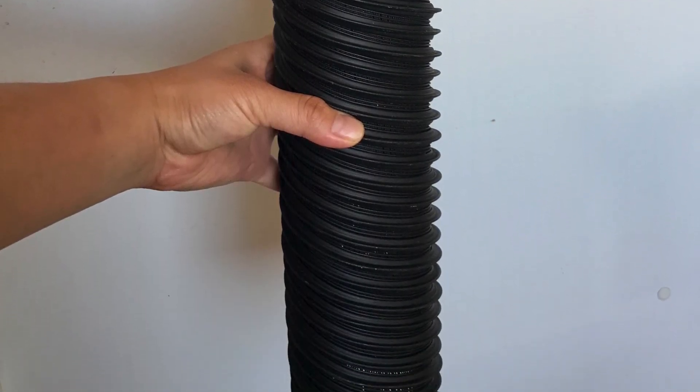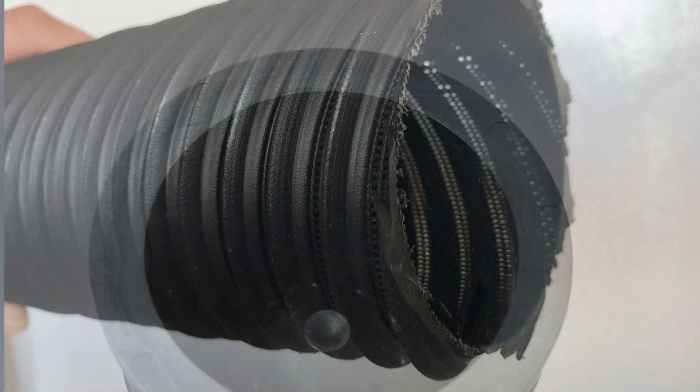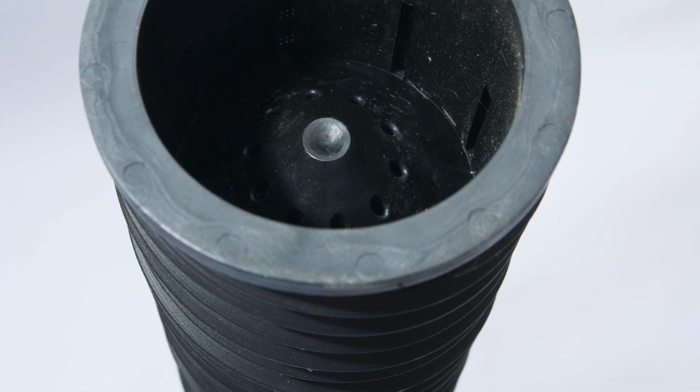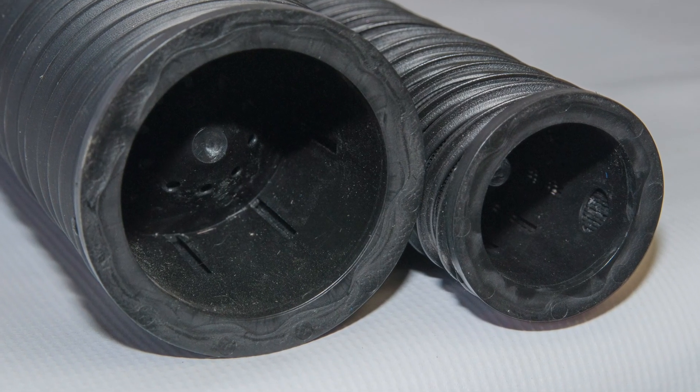0.9 x 1.2 mm sidewall openings are made of high-density mesh that minimizes soil entering the tube — there's no need for an extra filter. Water exits the mesh, but minimal sand and soil enters the tube. Hydrospirals are 18 inches in length and available in 2-inch and 3-inch diameters.